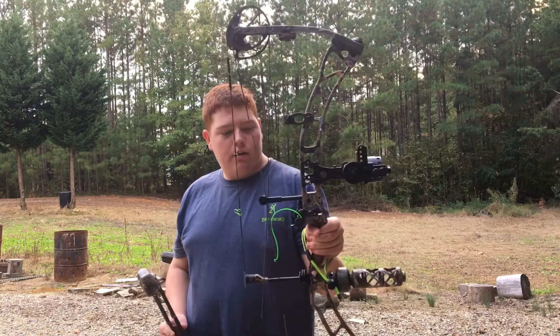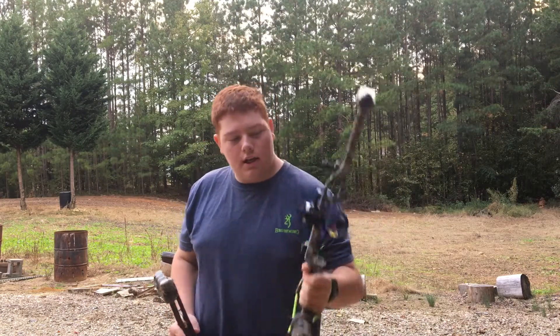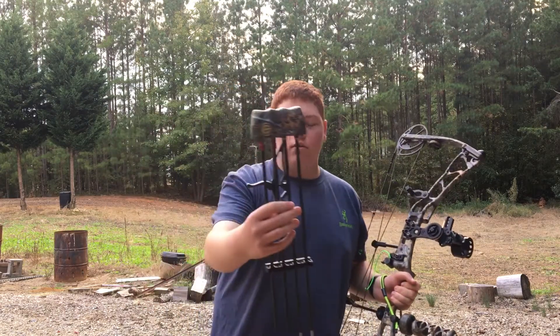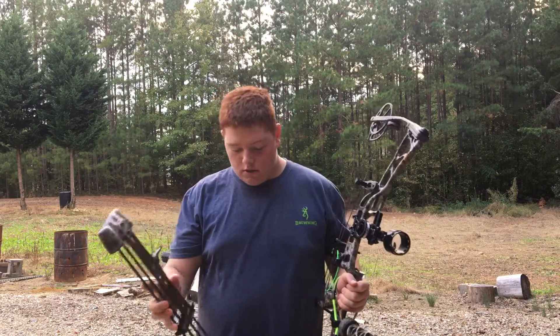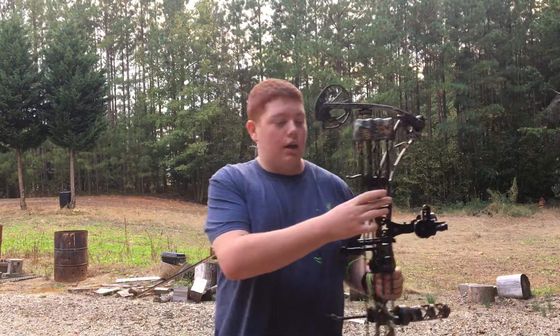Y'all see it right there? Got the QAD rest, got a HHA sight. Also got me an Elite Quiver with it. Got some Wackums in there — broadheads. These Elite Quivers are nice too.